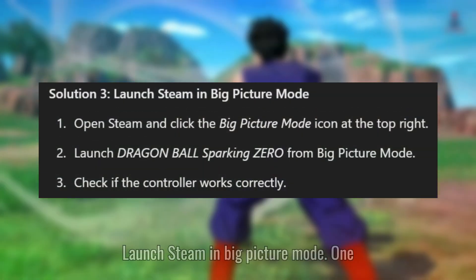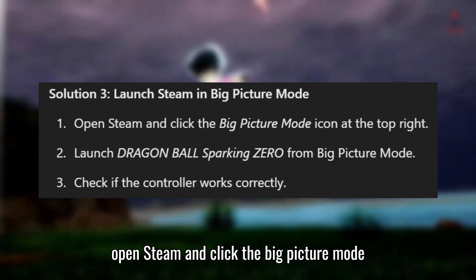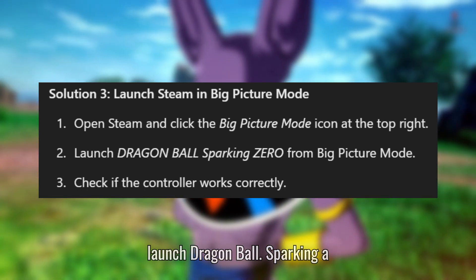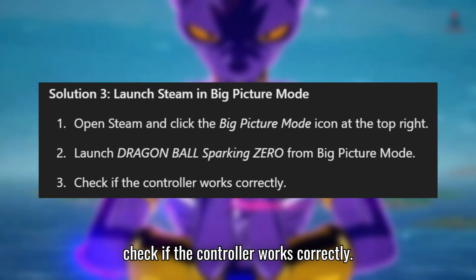Solution 3: Launch Steam in Big Picture Mode. Open Steam and click the Big Picture Mode icon at the top right. Launch Dragon Ball Sparking Zero from Big Picture Mode. Check if the controller works correctly.